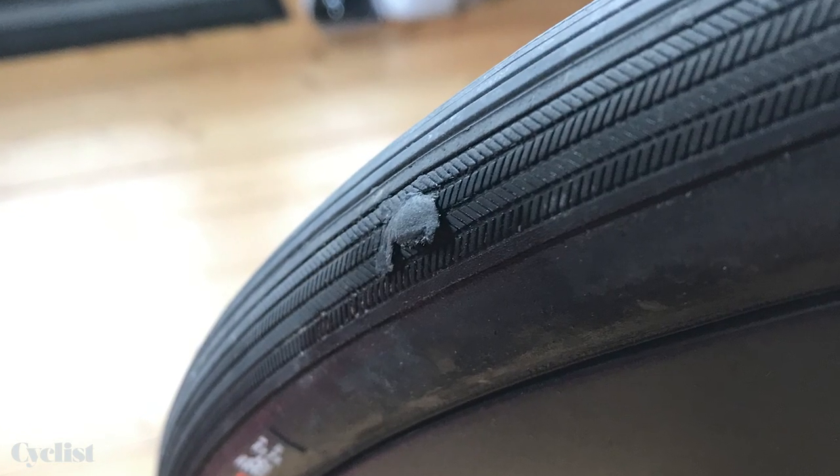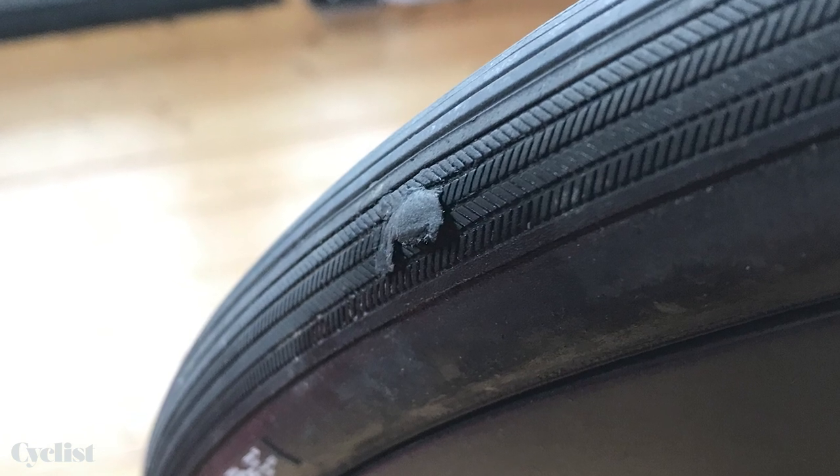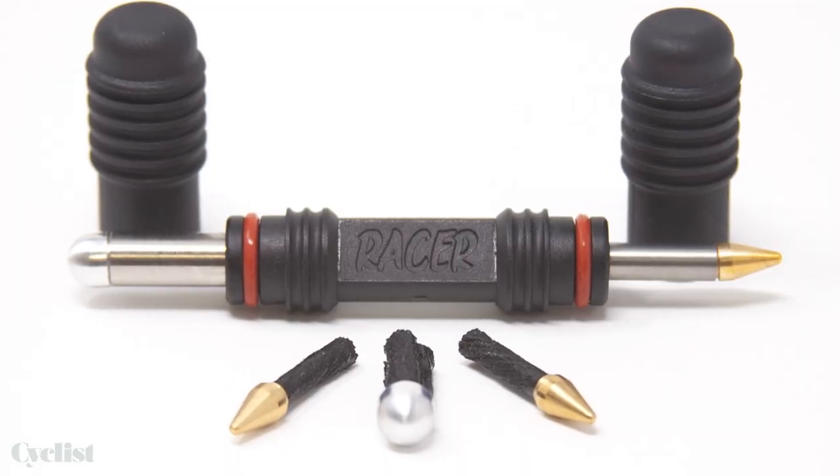But for bigger cuts — like if you go over a bit of glass or something like that — sealant might not be quite up to the job, which is where this little doohickey comes in. It's physically unimpressive, a bit dull, but totally ingenious. You insert a little plug into the big slash.